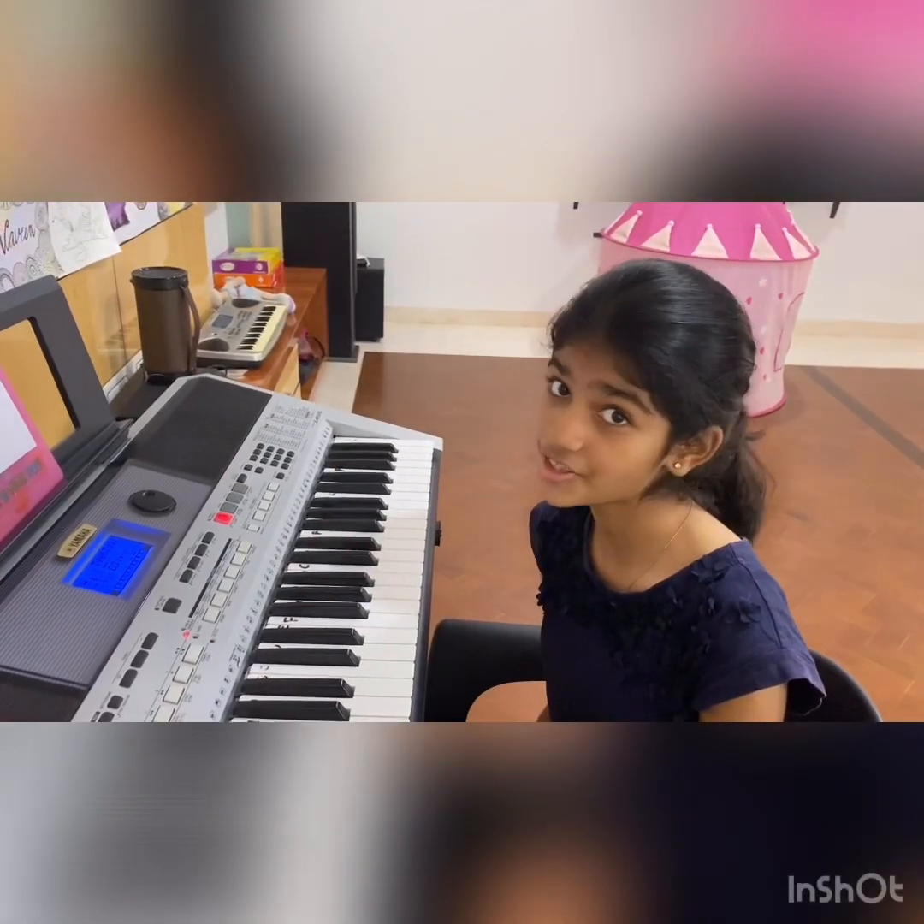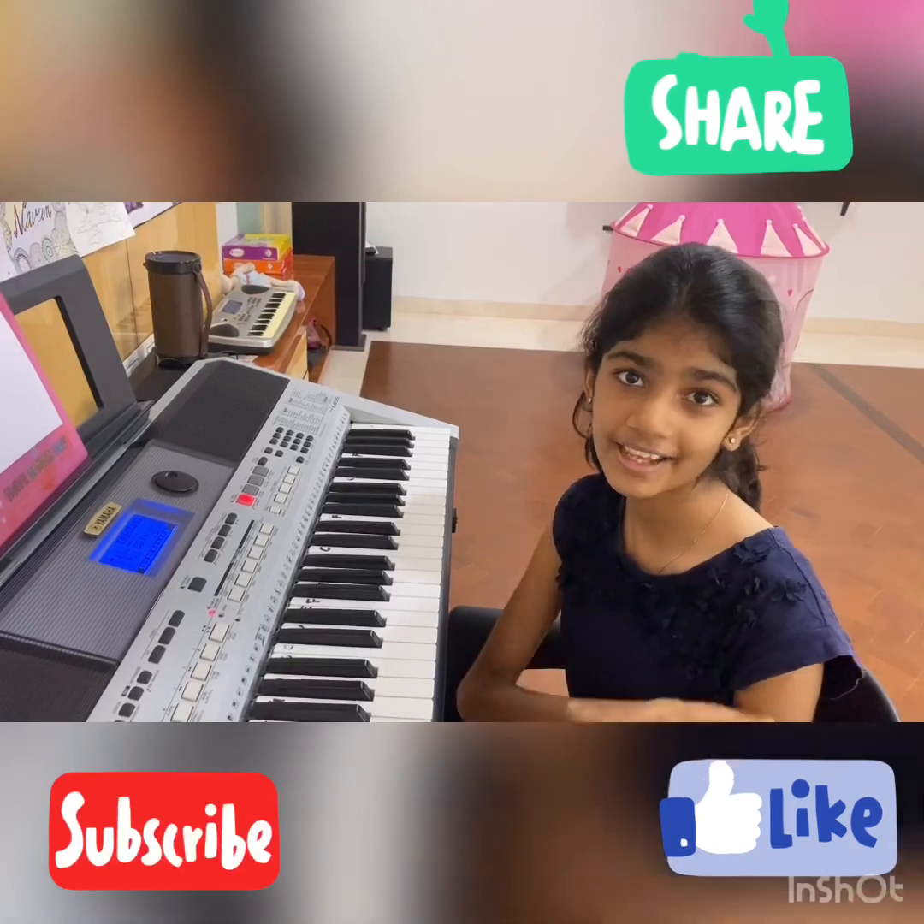Hope you all enjoyed the song. See you all in the next video. Until then, bye!